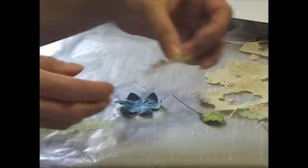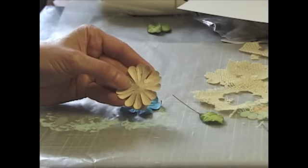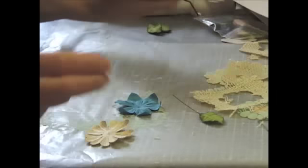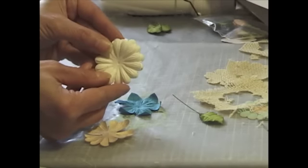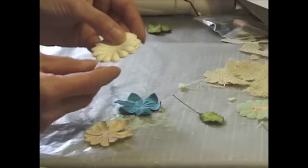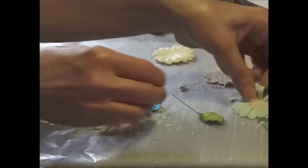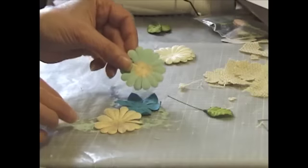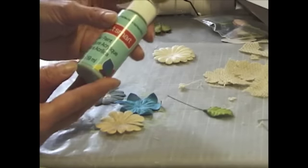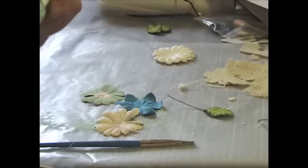I took one of their big daisies and I sprayed it very lightly with the Lindy Stamp Gang golden sleigh bells. Let me show you one before - it's a little light. Because I wanted it to match with my burlap, I just wanted to make it a hint darker. After I sprayed it - here's one that I made just to save time - I used this light blue and poured a little bit more into my palette.